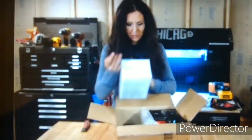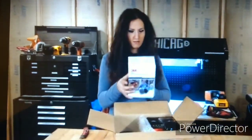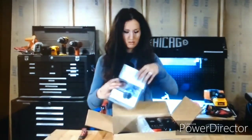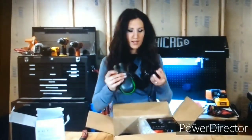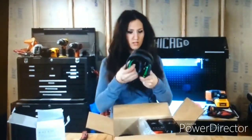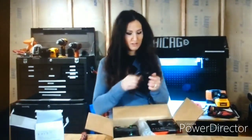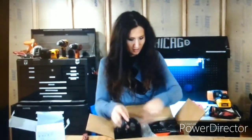We have 3M airmuffs. Let's open these guys. Oh man, look at these — these are nice. Look how flexible they are. These are going to be really comfortable. And the inserts — nice, extra inserts.